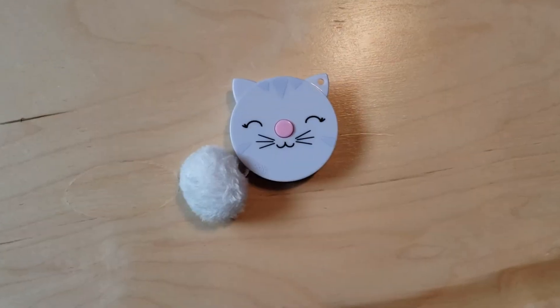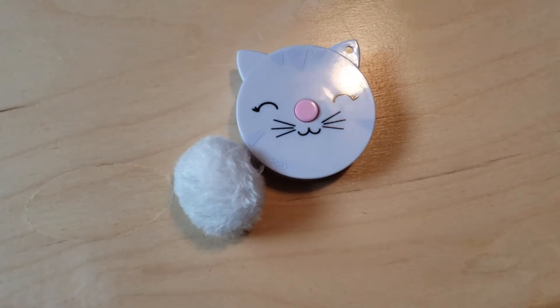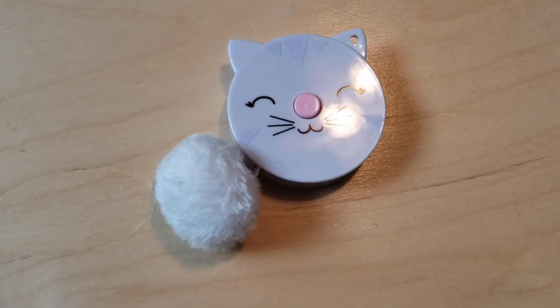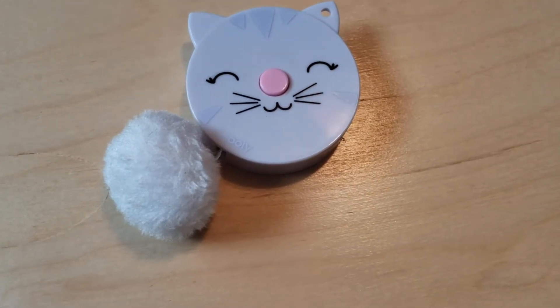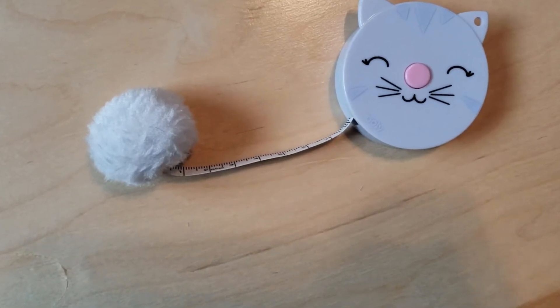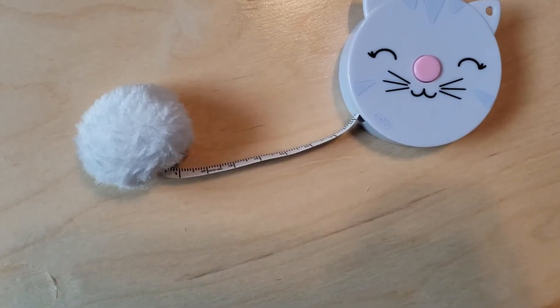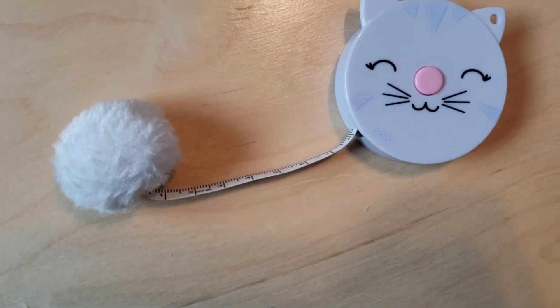I love this tape measure. Sometimes you need to measure things and I hate running around the classroom trying to find a ruler at a moment's notice. I saw this inside of an art store — it's a tape measure in the shape of a cute cat, and I love cats. I like to keep this with me at all times.